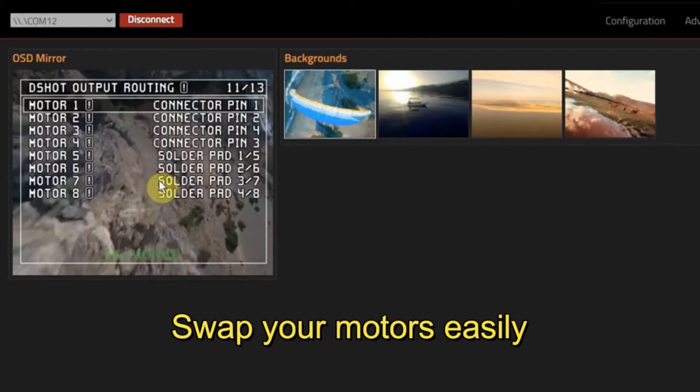Number two: the KISS Ultra motor swap feature. If you've ever tried to do it in Betaflight, you know how cumbersome it is. But now in the KISS Ultra configurator, you can easily do it between four motors — or in the case of the KISS Ultra, between eight motors. It's just a simple drop-down feature where you can swap and change.